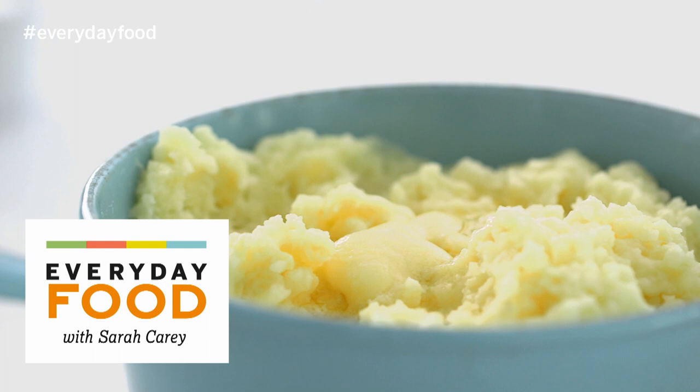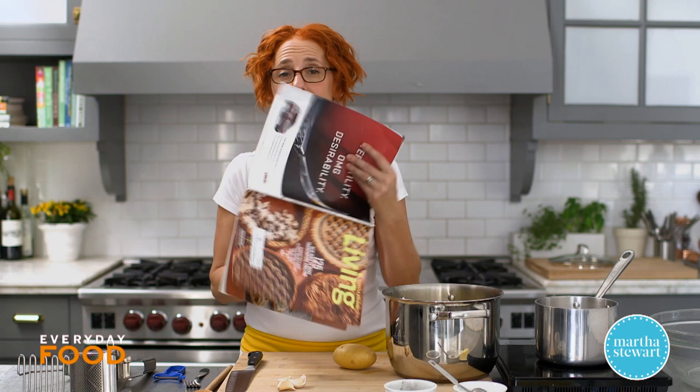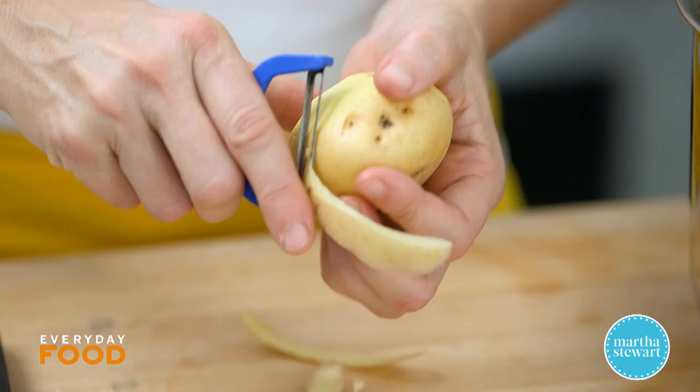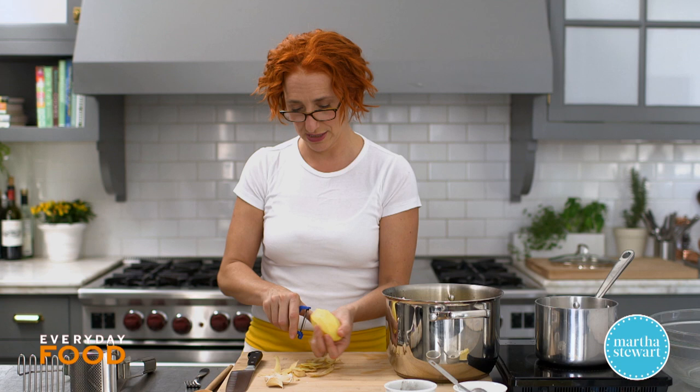Today we're perfecting the mashed potatoes. We have this great column we've been doing for a few months called 'Perfecting The.' You might think it's so simple it can't be perfected, or that there's no such thing as perfection — both of which are sort of true. But what we do in this column is explore something in real detail, like what is important about any given thing.